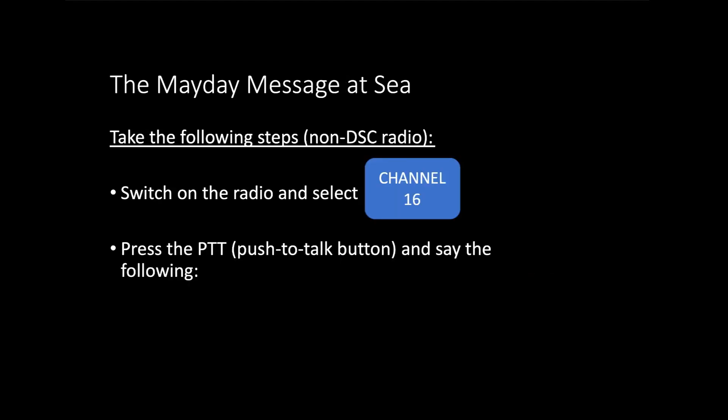When doing a Mayday message at sea you have to follow particular steps. The steps described today apply to so-called non-DSC radios. Some radios have digital selective calling (DSC), where a red button with a toggle or cover can be held to alert an emergency signal transmitter — only then would you do your Mayday call. We're going to skip those DSC steps and go straight into a regular Mayday call at sea.